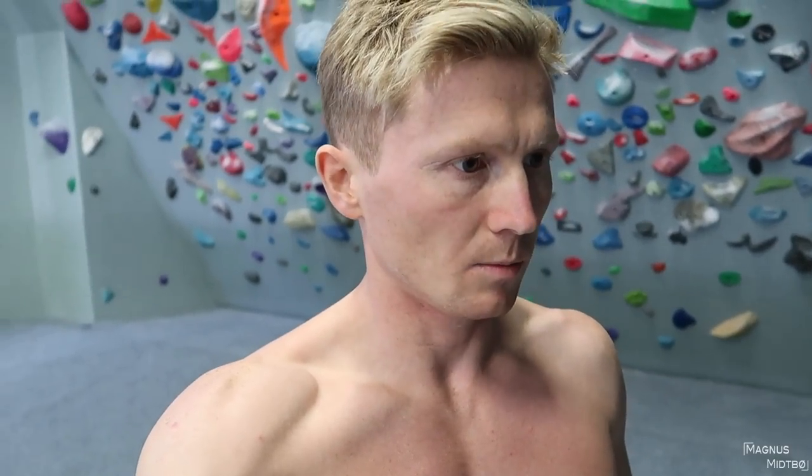Those last lock-offs were really hard. Now I'm going to do campus bouldering — I'm going to make a problem, 12 moves, and I'm going to do that five times, and then I'm going to make another one and do that five times.